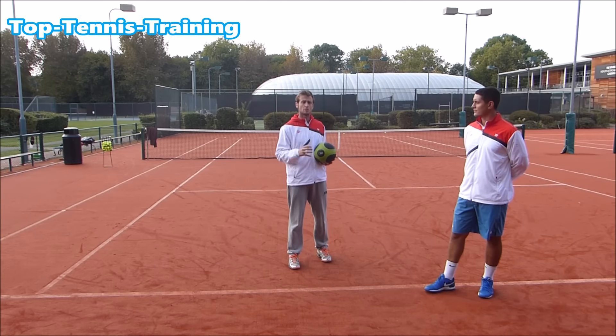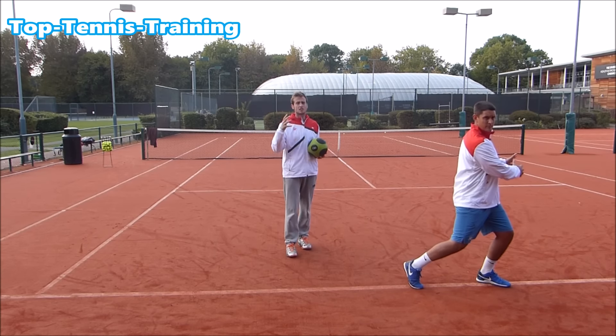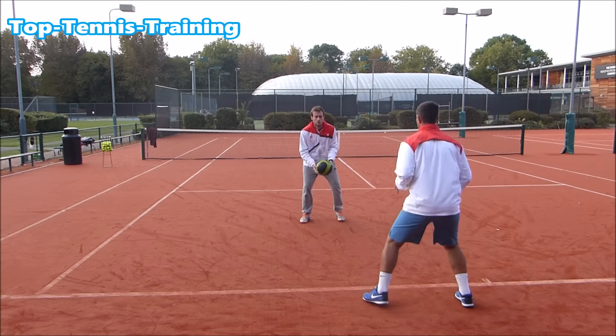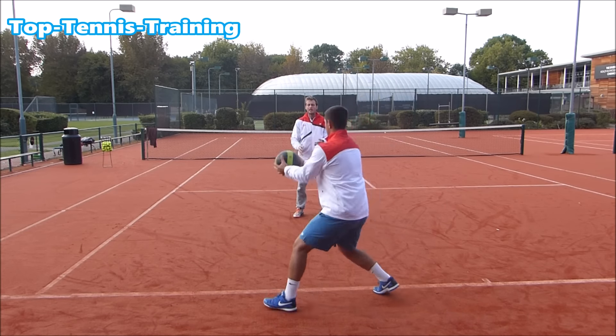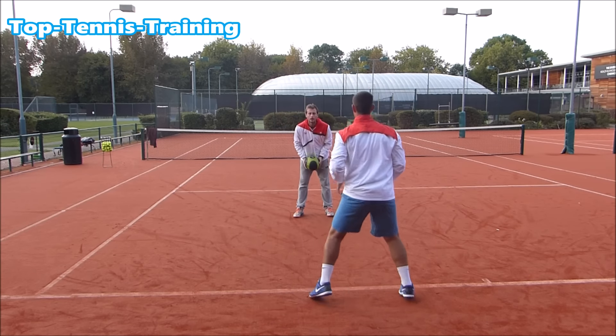In the first part of the drill, Simon's going to use his open stance to throw the medicine ball back in the same move he'd use on a backhand. He's loading that outside leg and coiling and uncoiling — load the outside leg, coil and uncoil.